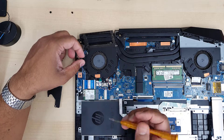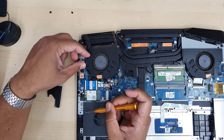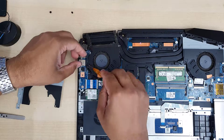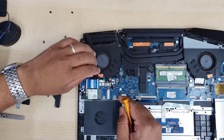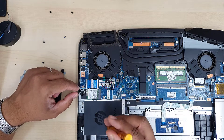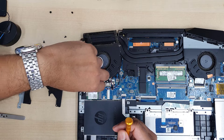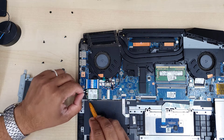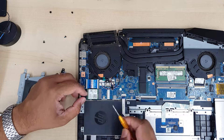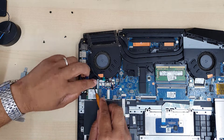I forgot to mention: you must take out one of the RAM sticks from the RAM slot before you pull out the battery, otherwise the battery won't come out. Be careful — first take out the RAM stick that is right next to the battery, then pull out the battery, and then it should be fine.